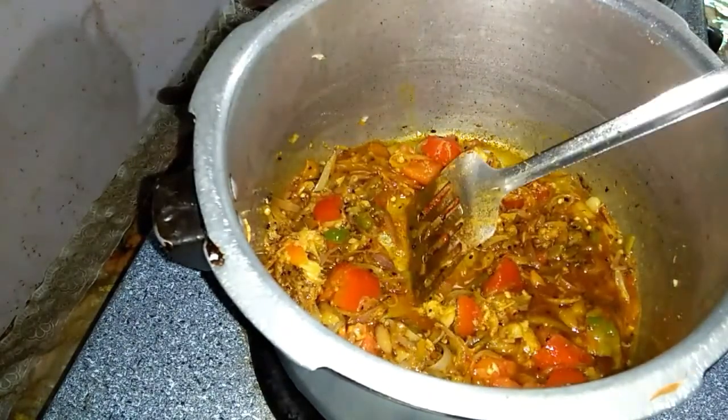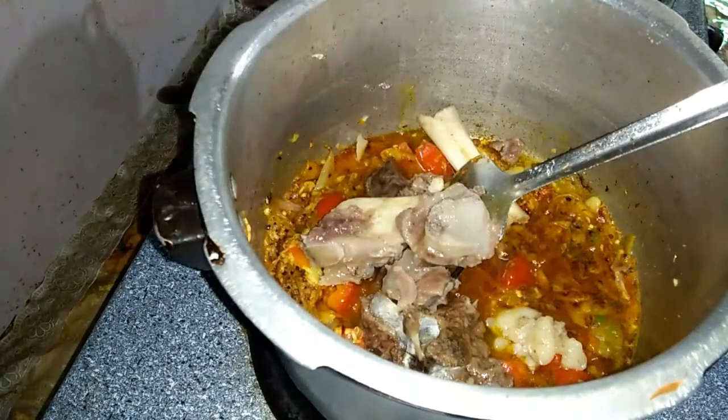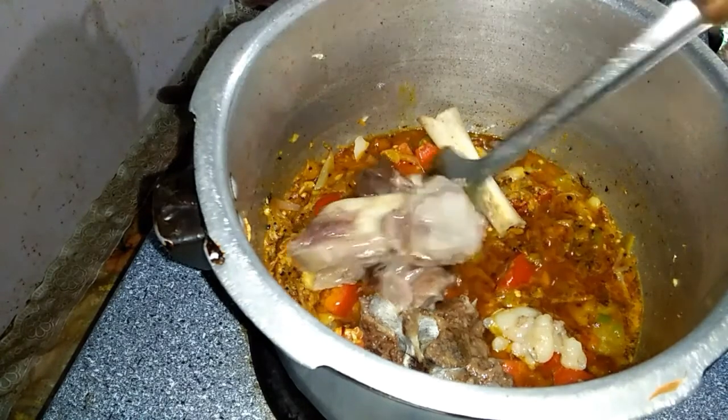I will add taste to it. I had boiled it before, so now I have put it in the oil, and when the oil goes into it, I will fry it well.